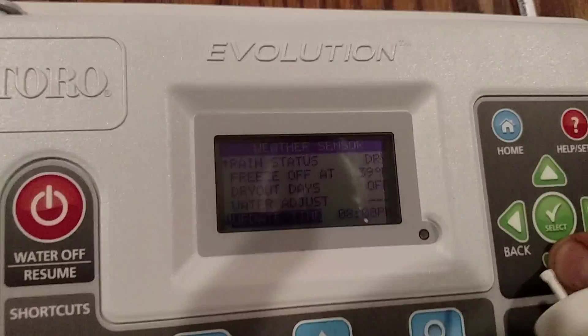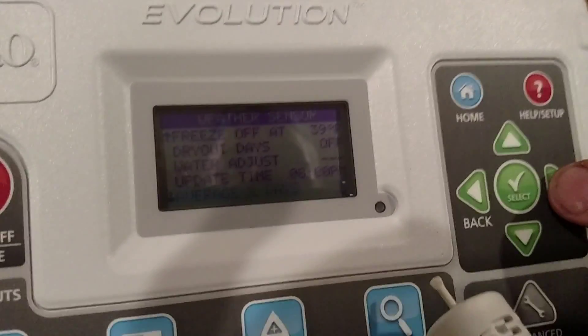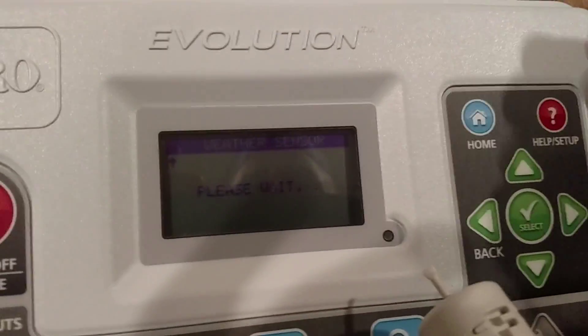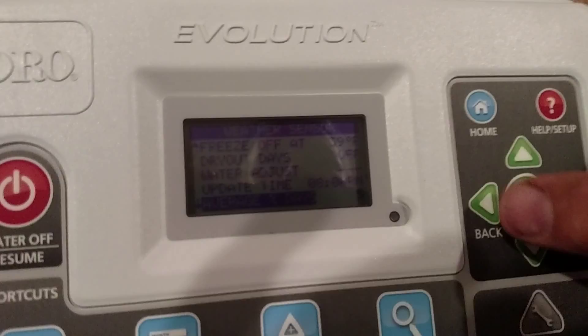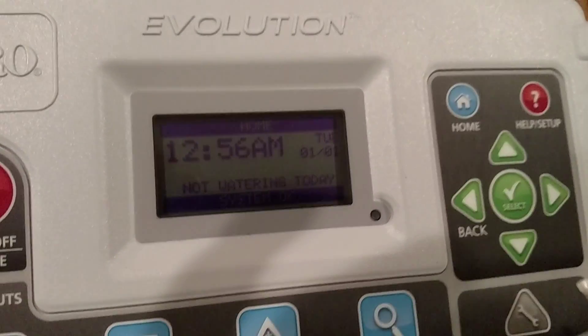The water adjustment update time is at 8 PM, I'll keep that. The average number of days comes preset at three — we like to go five. So it's going to take a five-day average on our weather data. And we've got that all installed nicely.